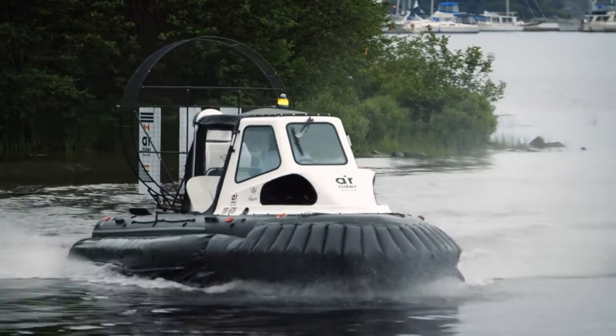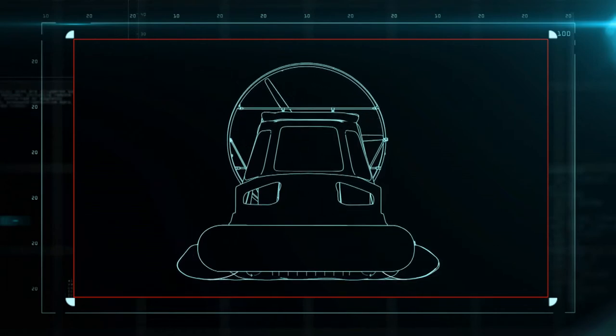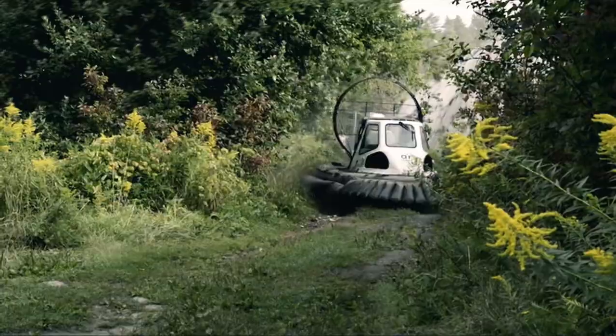The skirt is what makes the hovercraft hover. When air is fanned under the hull, it's trapped in the skirt. When the pressurized air exceeds the weight of the craft, it starts floating on that cushion of air, which means the hovercraft can go just about anywhere.